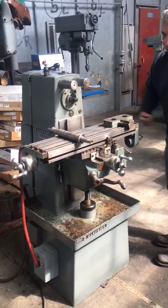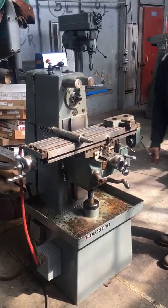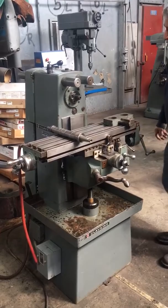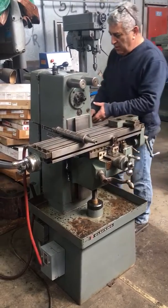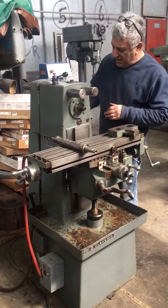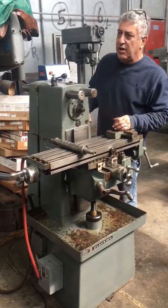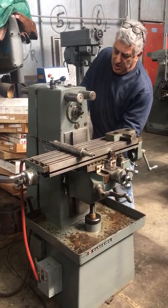This machine has a two-speed handle. The variable speed is working but not holding its position, so I'm going to hold the handle. Like typical with a lot of these machines, we're trying these seals. We're bringing the speed up.